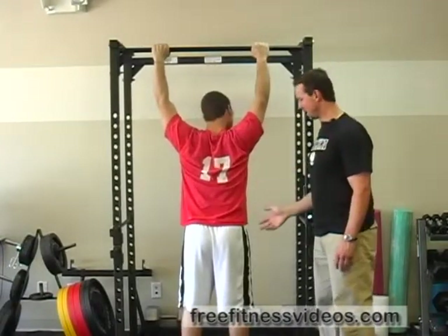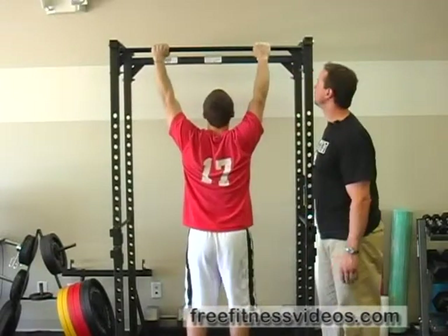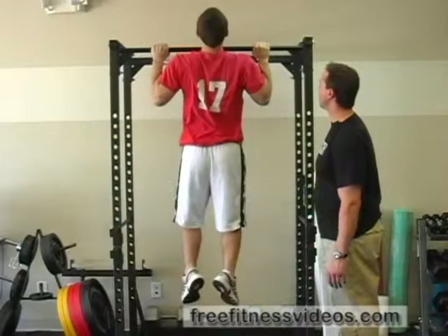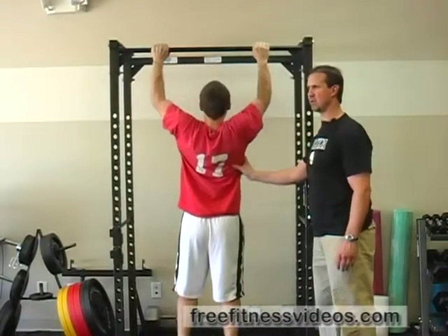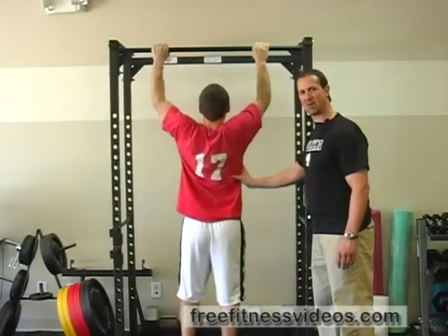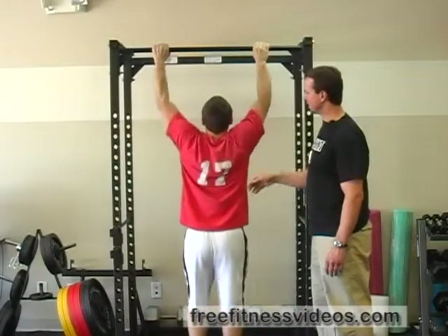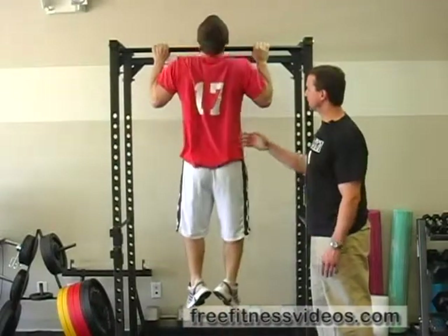Henry's going to actually jump to clear the bar, clear his chin over the bar, and then focus on the lowering phase — really taking his time decelerating his body moving down towards the ground. This works the eccentric part, or the lengthening part, of the exercise.